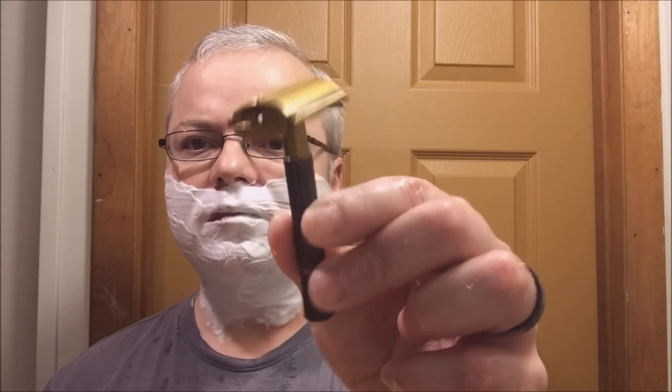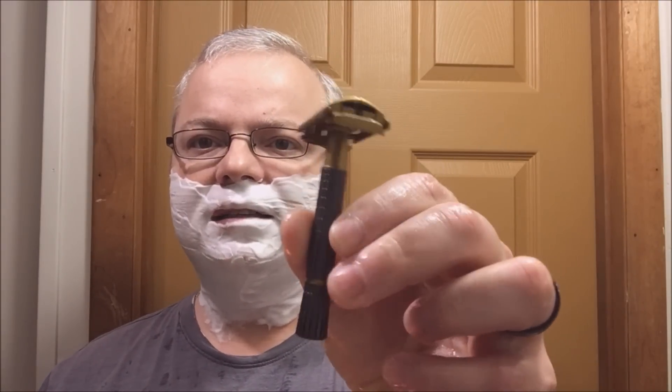Very nice, thick, creamy lather here — which is what we want. Here's a look at the Delta Echo Super Speed, which is a mild shaver but will work very well for me. Sterling has excellent residual slickness.